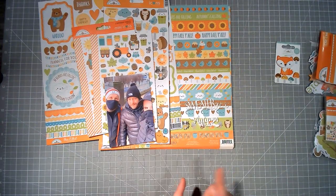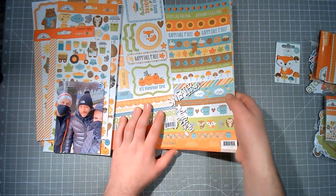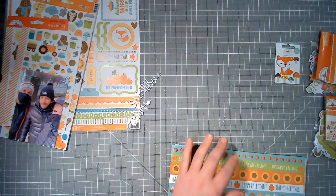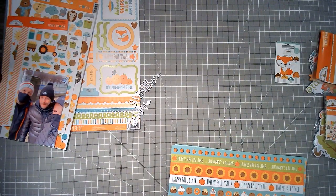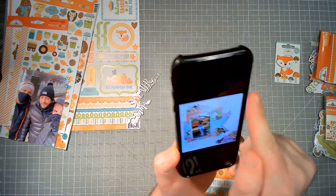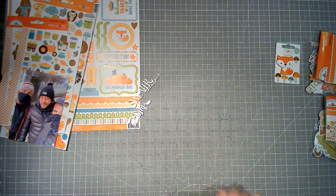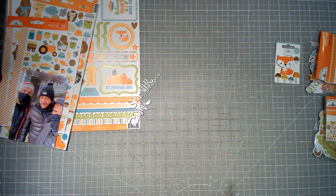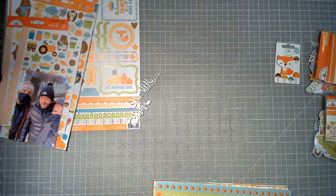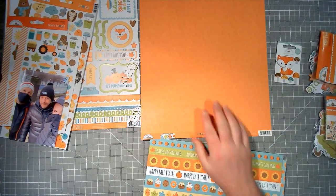I'm going to get cracking by getting some paper together because I haven't chosen papers yet, and we all know I like to faff with paper choices. I need a background paper and two squares for banners, because Laura has used a mixed media background. In all honesty, I don't have time to wait for it to dry, and as always I'm a little bit last minute.